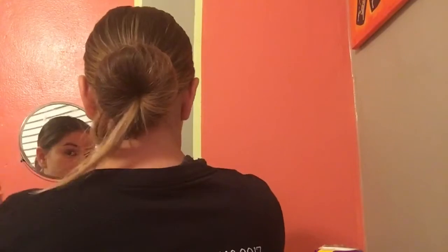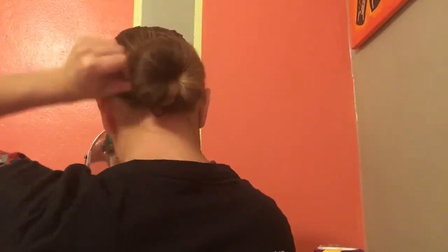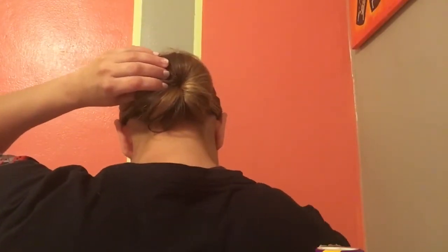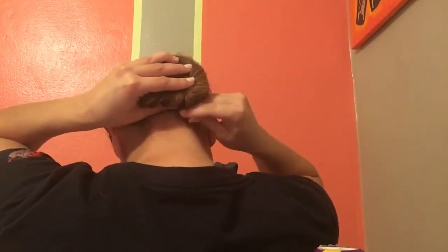For the hairs sticking out, use your open bobby pins and start bobby pinning those hairs in. Gather all your bobby pins and start tucking and pinning the stray hair to hide it. Make sure your bun is super tight because you don't want your bun falling when you shake your head.